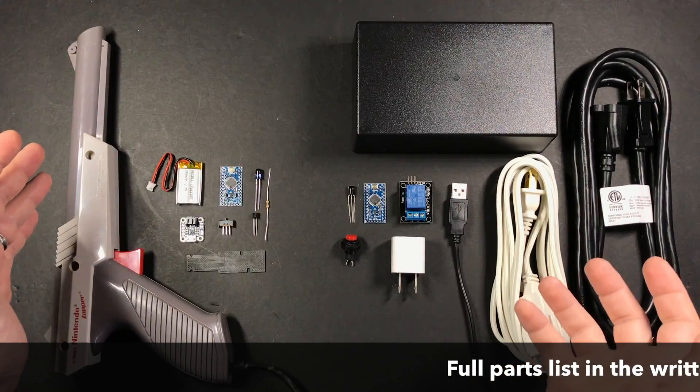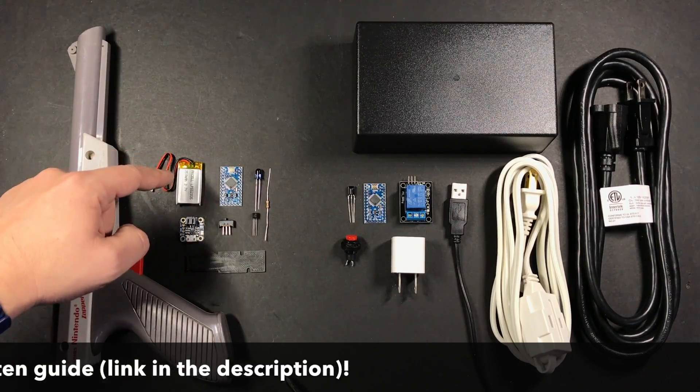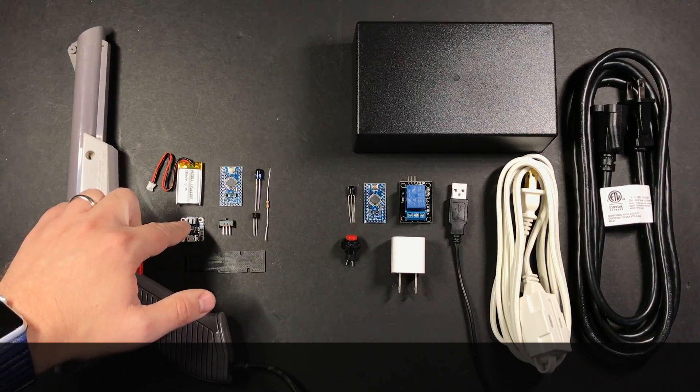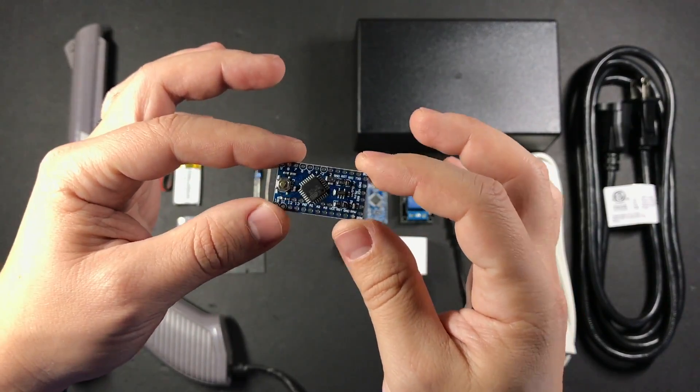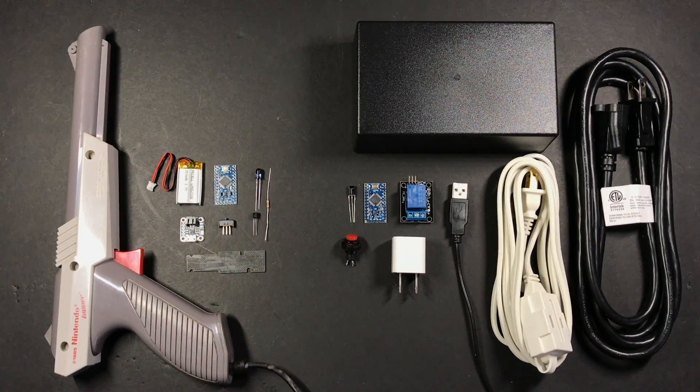Here are the parts I'll be using for this. Of course we've got the zapper gun, a 350 milliamp hour lithium polymer battery, a battery charging board from Adafruit, a really cheap Arduino clone, an infrared LED, a 1k ohm resistor, a transistor, a power switch, and a 3D printed board to mount the Arduino on.